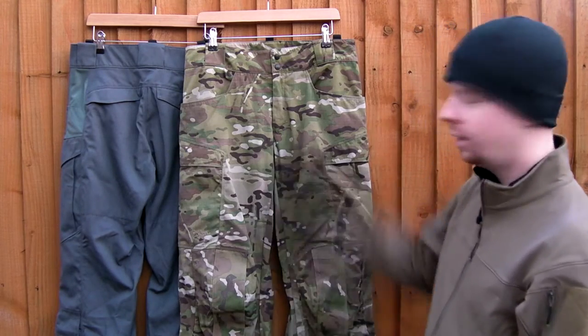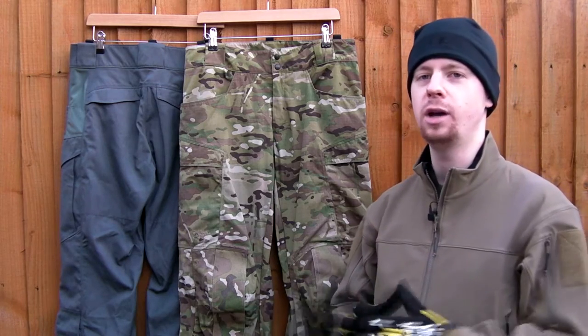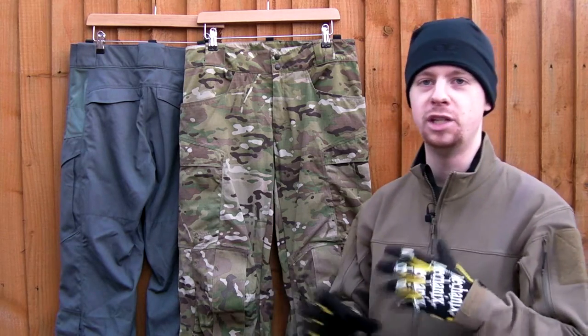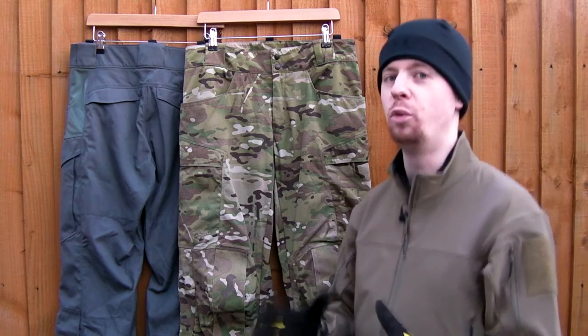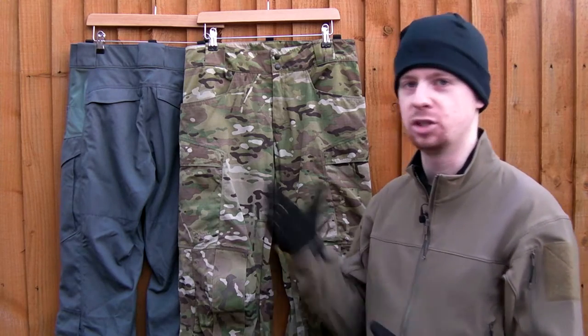So we're going to start off looking at the front in the Multicam. This is just an initial overview — they cost a lot of money, so I'm going to be going over the features today and then wear them a few times, try them in different scenarios, to see how they actually perform before I make any judgments on whether they're good or bad.